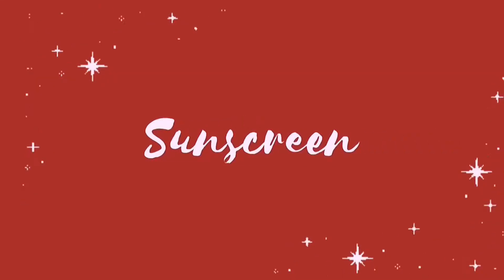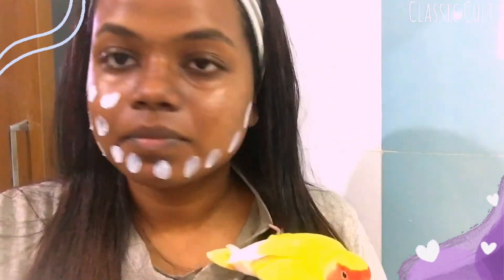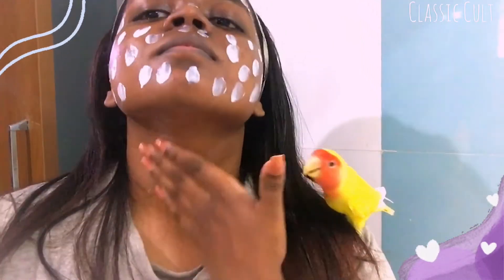Next, we will apply the sunscreen. We will apply the sunscreen for nutrients and protection against makeup, pores, heat, etc. We will apply the sunscreen considering skin tone and how to avoid white cast. You can check the results in the cards.